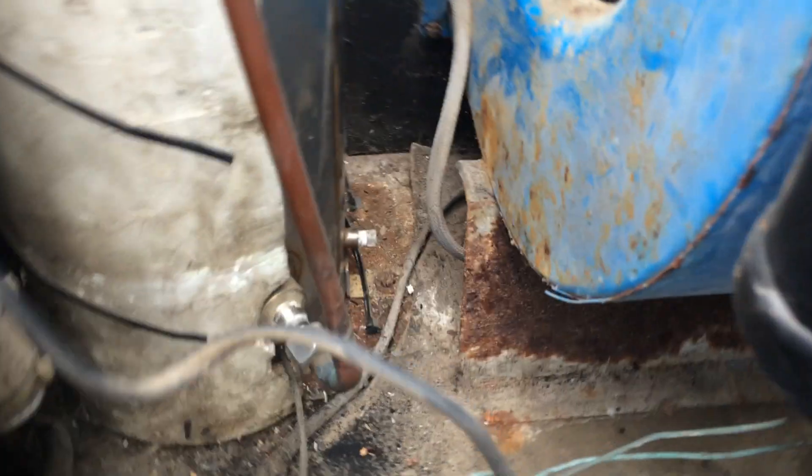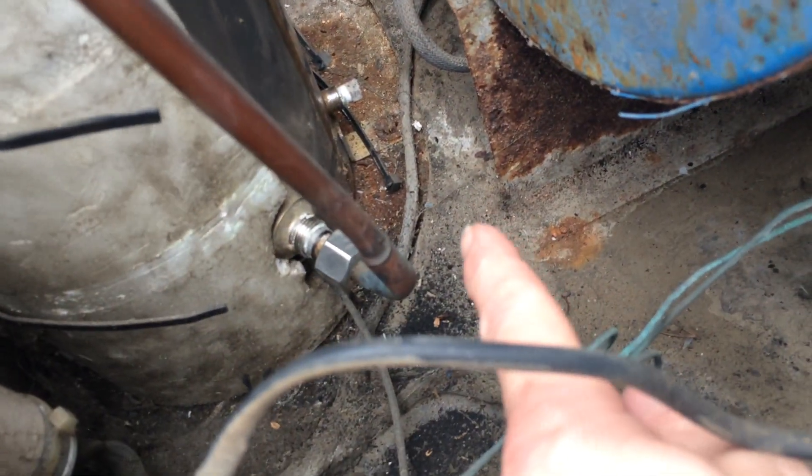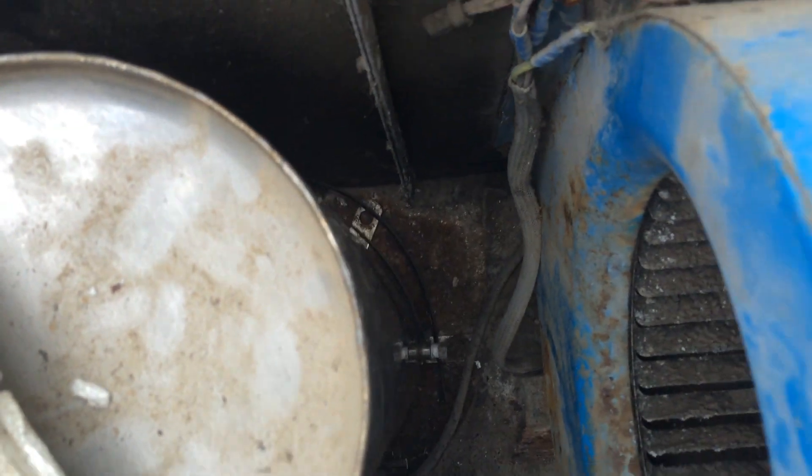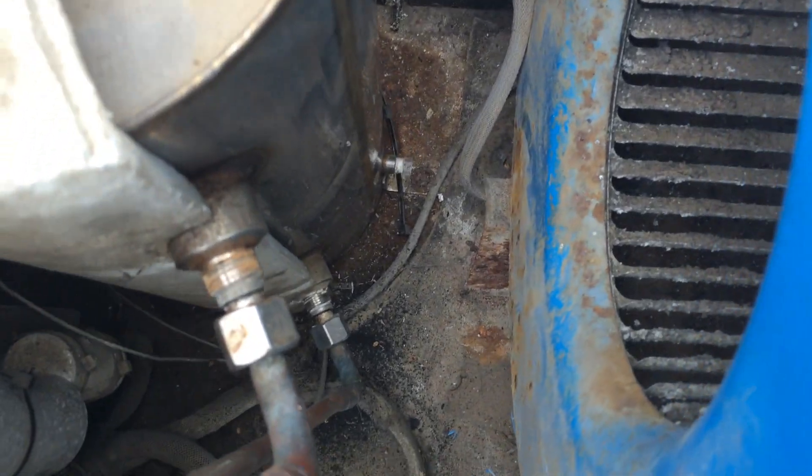We might have some fun getting those bolts undone because they look quite rusty. There's one down there, one down there, there might be one in that corner, possibly one down the other side. Maybe not — there's not one there, so we might be lucky, it might just be that one there.